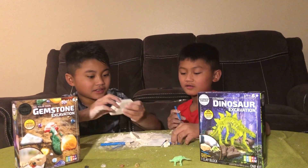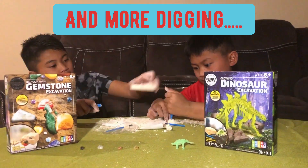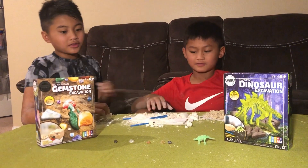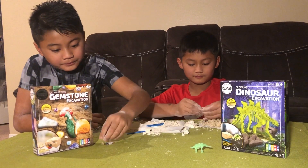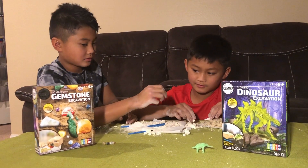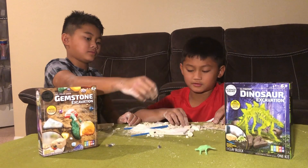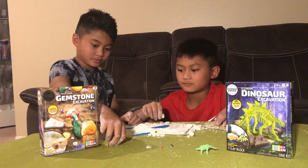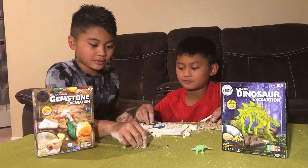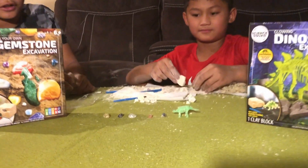Look, we made it flat! So which stone do you think this is? That one looks orange — I think that one's a limestone. This one's probably amethyst, and this one we don't really know yet. Comment down below if you know what kind of gemstones these are!